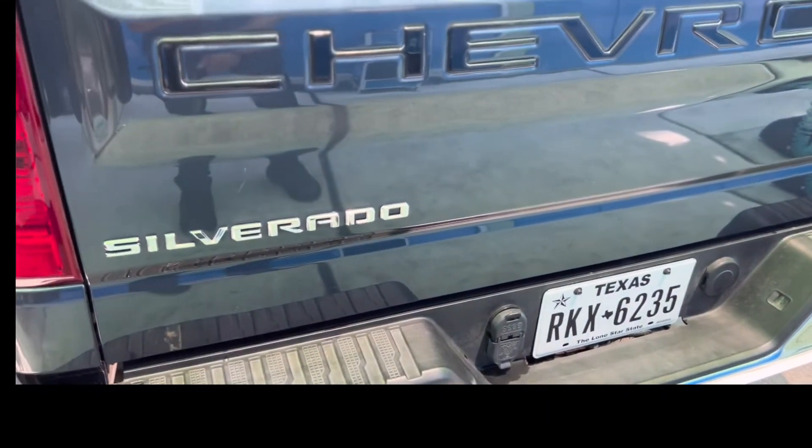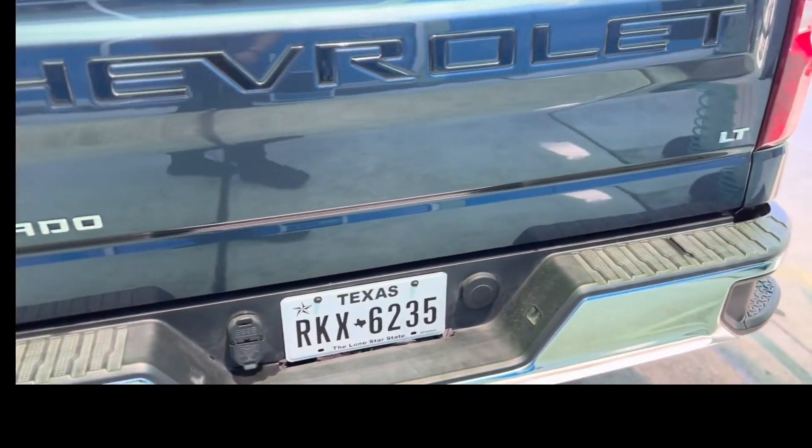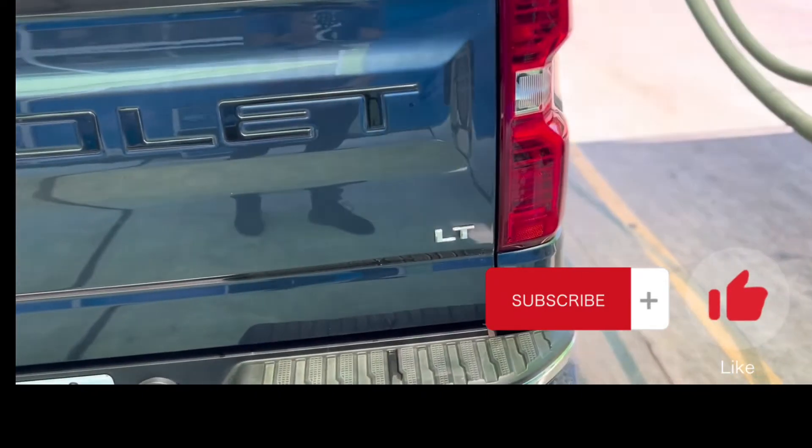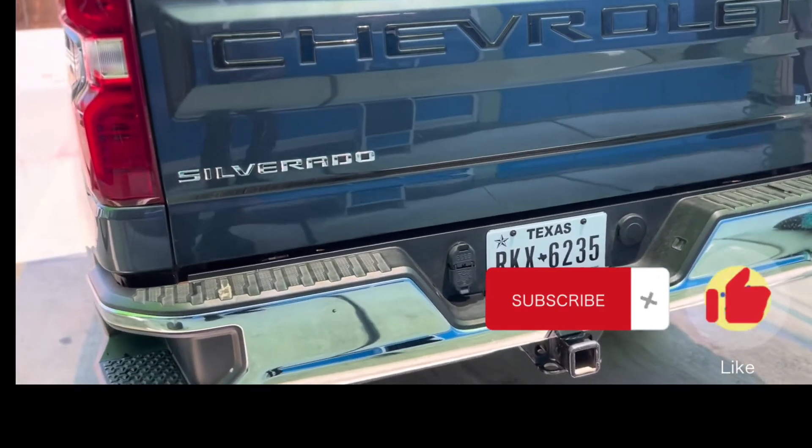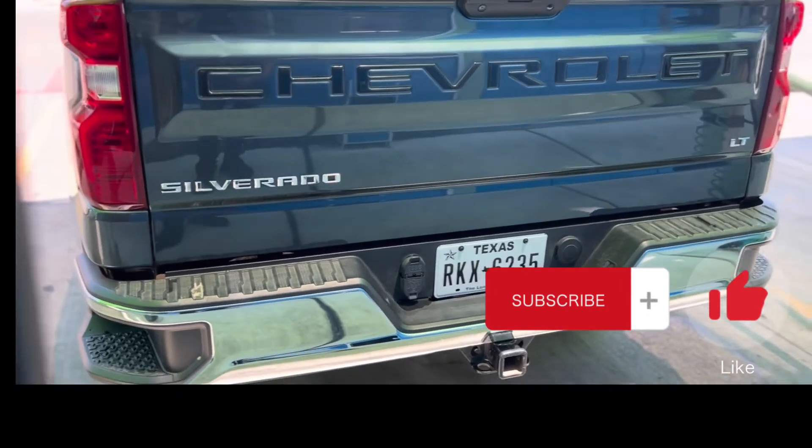Here's the finished project. I like it — it doesn't pop as much as a white tailgate with black lettering would, but I'm satisfied.